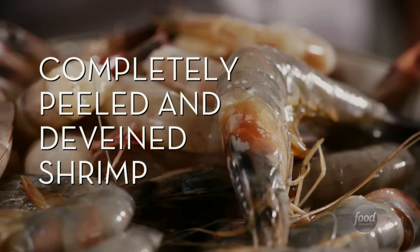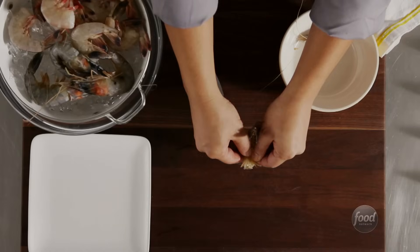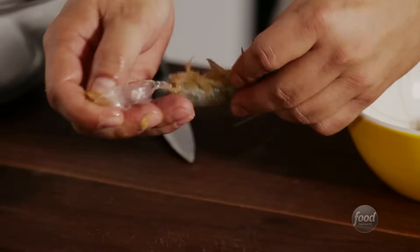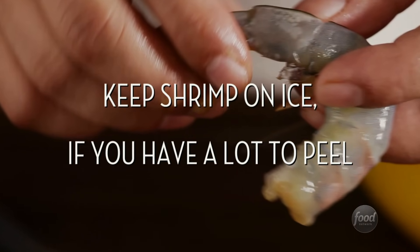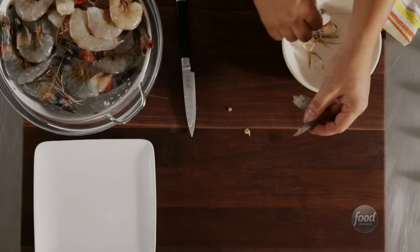Completely peeled and de-veined shrimp. If the head is still attached, gently twist to remove it. Then go underneath, where the legs are attached, and dig your thumb under the shell to release. Next, remove the tail with a gentle tug.